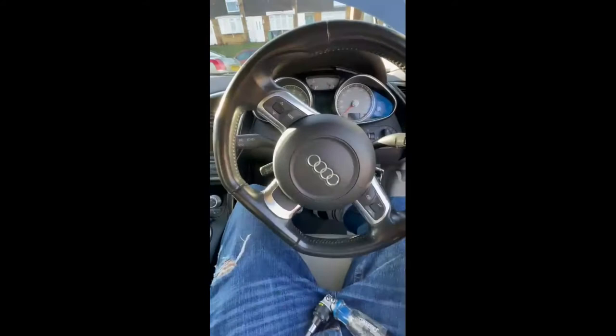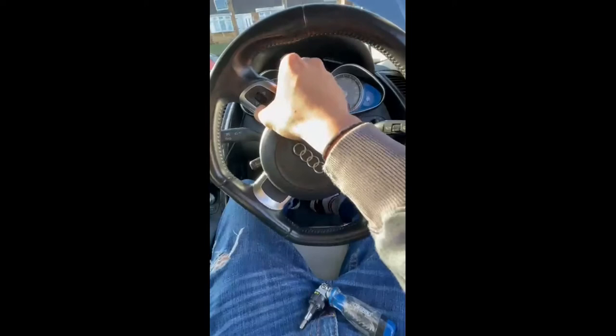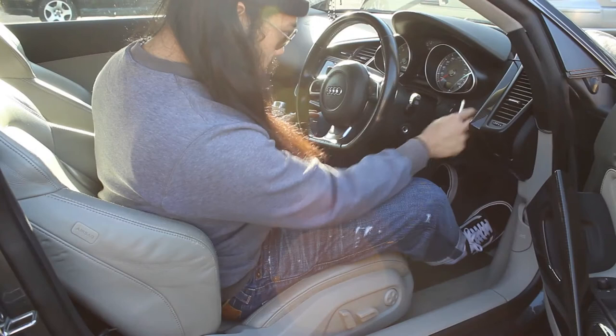This is the steering wheel in all its glory — it's a nice steering wheel but it's just missing the R8 logo just here. I'm gonna take this out and install the logo, but to take it out you've got to remove the airbag and the self trim. Let's go.